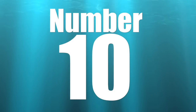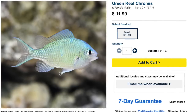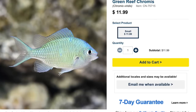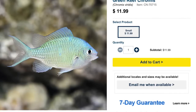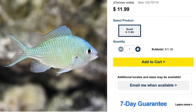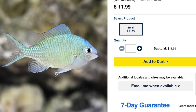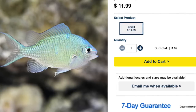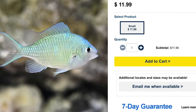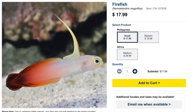Coming in at number 10 is the green reef chromis. This fish is considered easy to care for, though I haven't had tremendous success with them personally. They are considered peaceful, omnivore-based, reef safe, and can grow upwards of four inches. A school of green chromis in a reef tank is beautiful. Minimum tank size is 30 gallons.